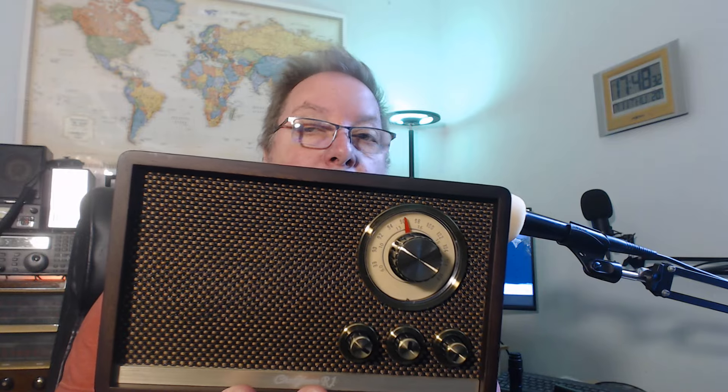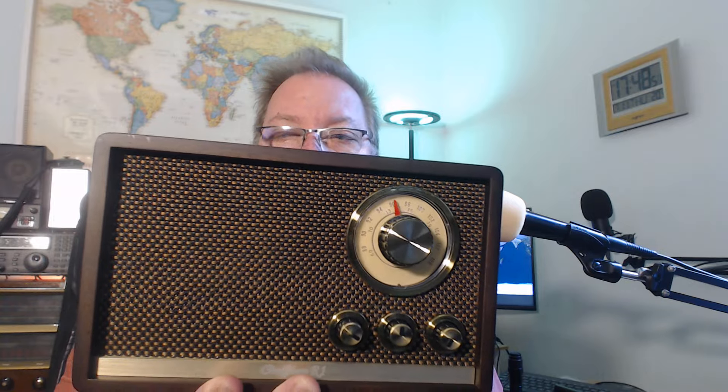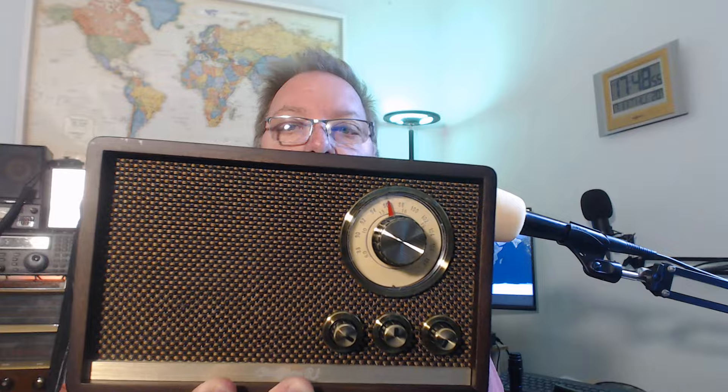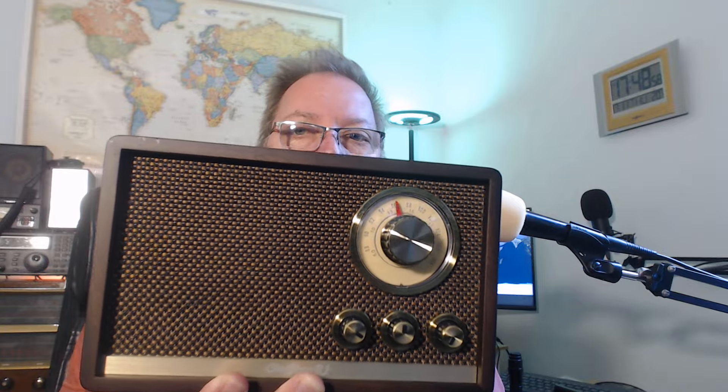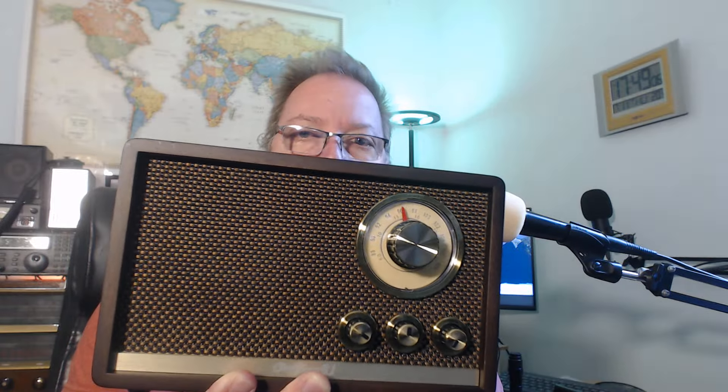Shortwave has one major issue: too much is jammed into a small dial. It's tough to find the station you want — you have to go really slow. With a decent 20–30 feet of wire, you do get the strongest signals. Yesterday I was able to listen to Radio New Zealand, BBC, and Radio Romania. An external antenna is a must for shortwave reception on this radio.